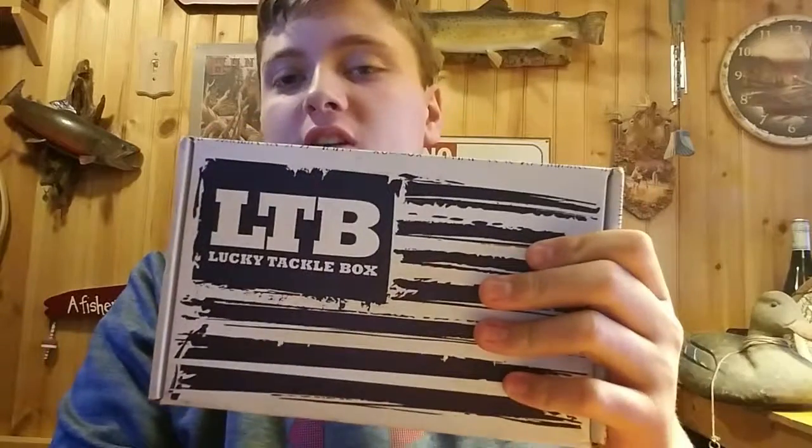Alright guys, welcome back to another episode of Smith in the Outdoors. I know it's been a while, but I'm back now and I'll have a fishing video pretty soon. But today we are opening this LTV box. Looks pretty cool — you can see it's got topographic maps on it. Let's get into it.